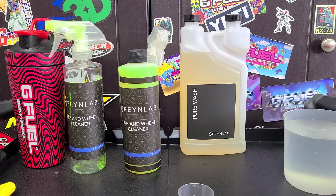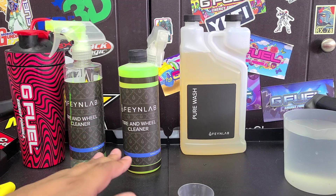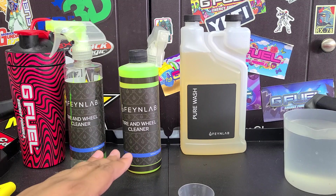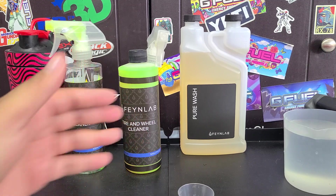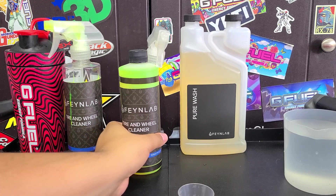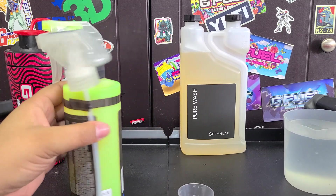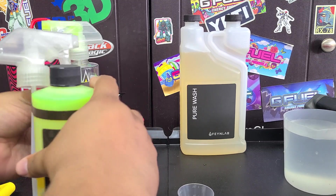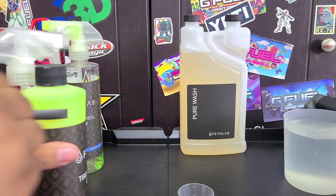I reached out over Facebook, and they are responsive on their Facebook page, which is good. They asked where I bought it from, I told them, they apologized and said they'd send me a new one free of charge. Very good customer service from Fan Labs — you don't see that with a lot of companies. Most will just tell you to go back to where you bought it. They basically said it was their bad for bottling it that way, and they've since bottled it properly.